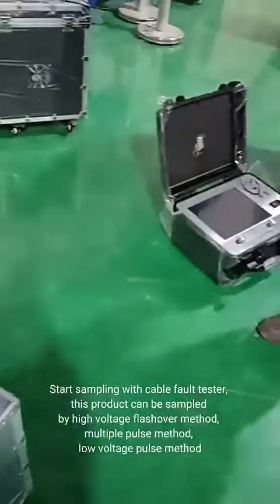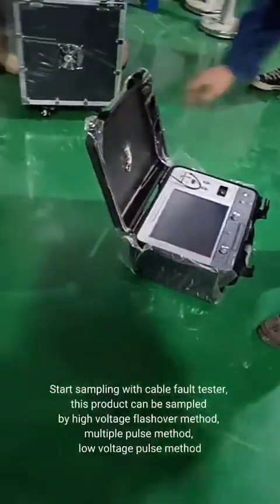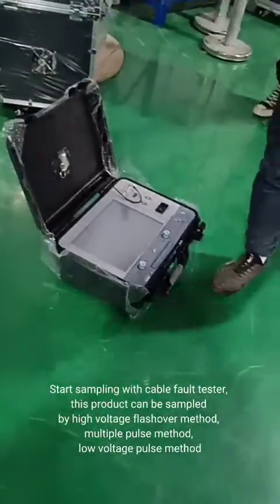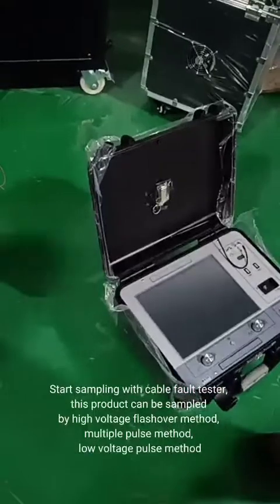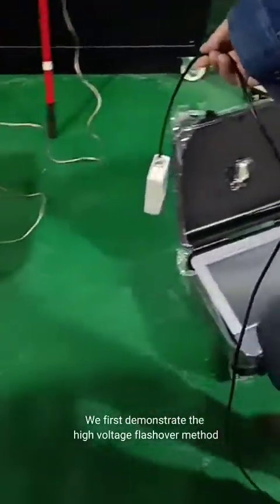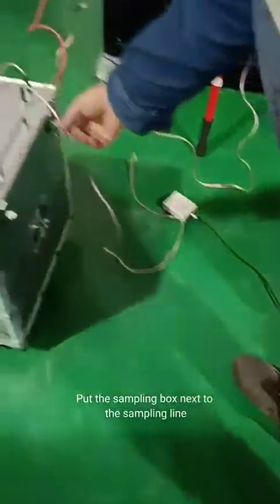Start sampling with the cable fault tester. This product can be sampled by the high-voltage flashover method, multiple-pulse method, and low-voltage pass method. We first demonstrate the high-voltage flashover method. Put the sampling box next to the sampling line.